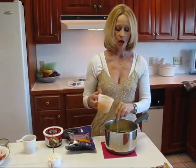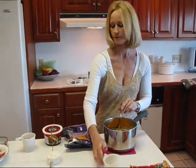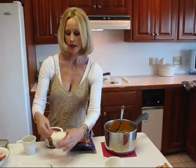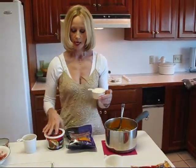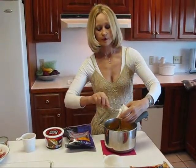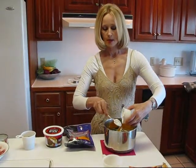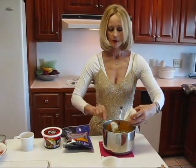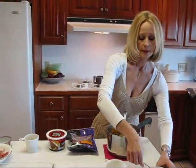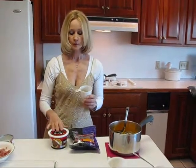One thing we're going to add is cheddar cheese — this is three-quarters of a cup of shredded cheddar cheese. I'll put all of these in and stir them around. I'm also going to add one-half cup of sour cream. Now, for any of these — cheeses, sour cream, things like that — you can get reduced fat or fat-free if you like. I'm using regular this time. That was one-half cup of sour cream.